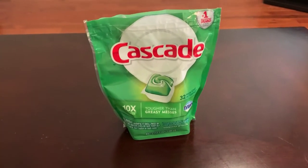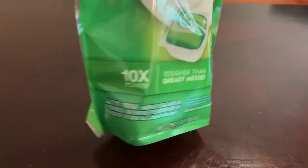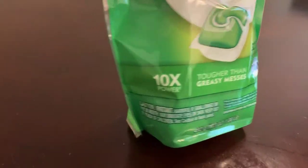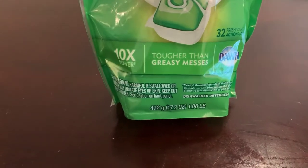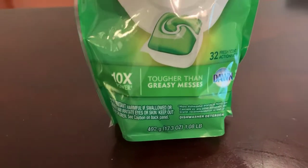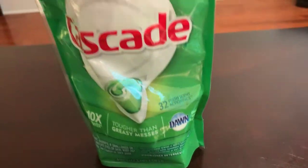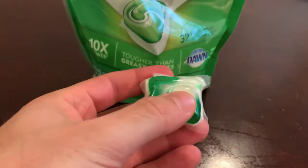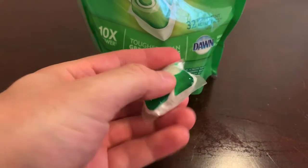Let me start out by saying that I love these little guys. There's 32 of these little guys inside. Let me take it out and show you what it looks like. They're quite squishy. Don't squish too hard because then it'll get it all over your hand.